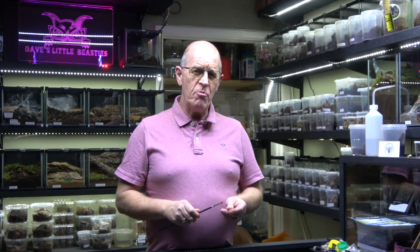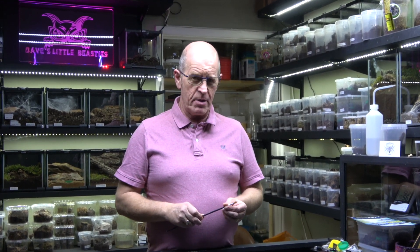There are a few myths going on with molting, and one of the major ones is about spraying your enclosure. Upping the humidity in your enclosure does absolutely nothing to help your spider molt. It makes no difference whatsoever — it doesn't make it softer or make it easier. It does absolutely zilch.